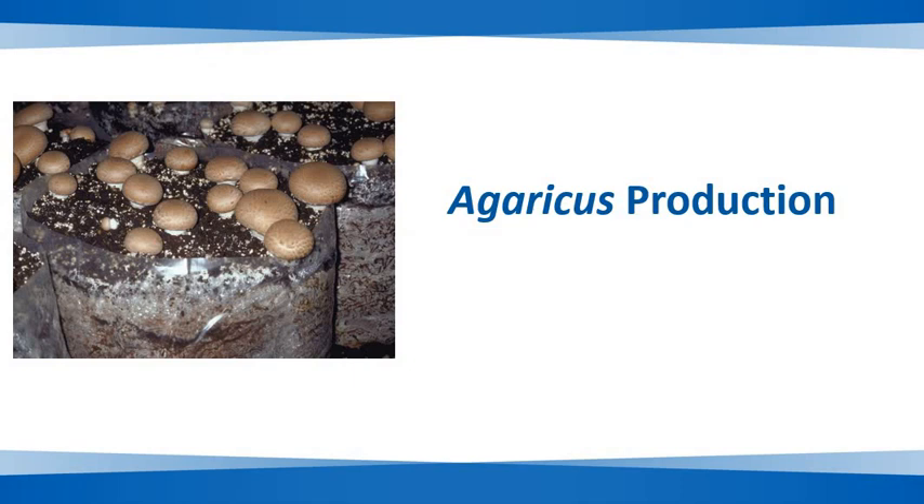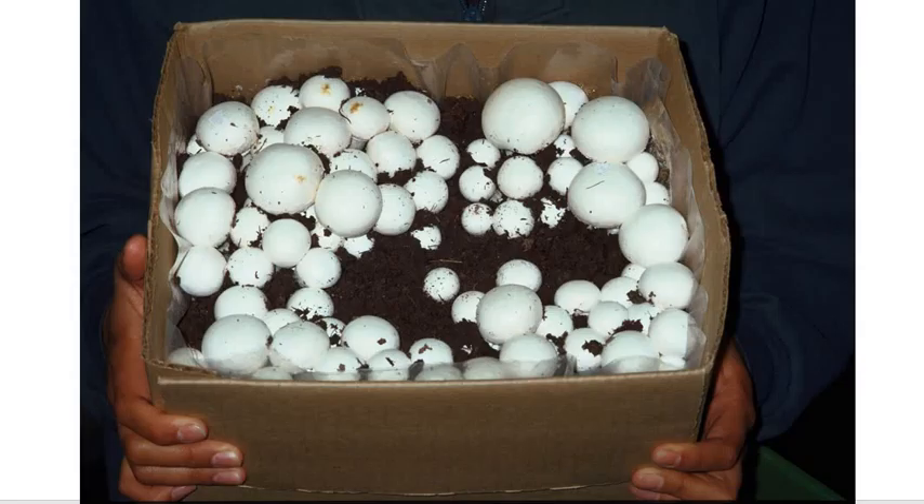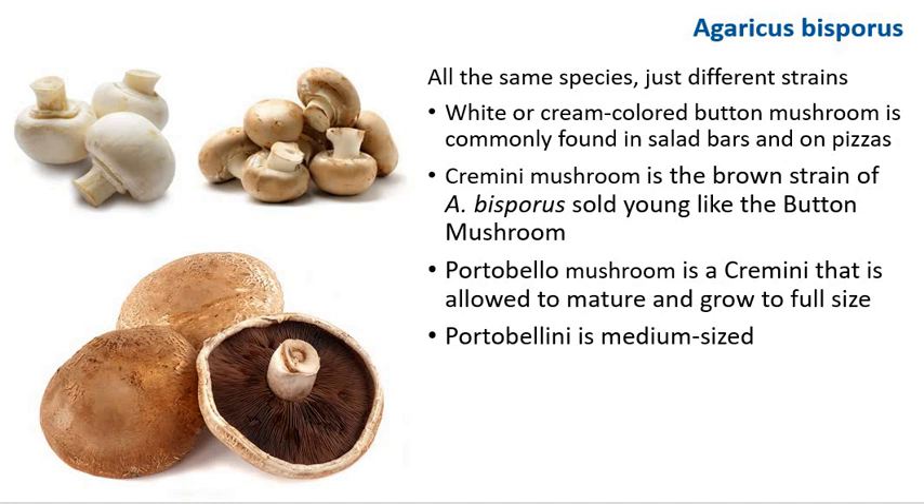Welcome to class. Today we'll talk about Agaricus production. Here is a box of button mushroom that we produced in one of our previous classes. Note that the white or cream-colored button mushroom, Agaricus bisporus, commonly found in salad bars and on pizza, is the same species as cremini and portobello.